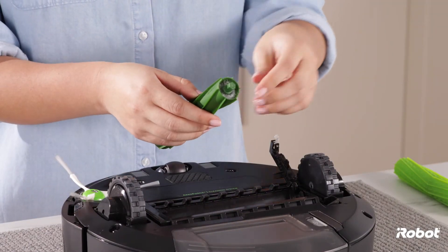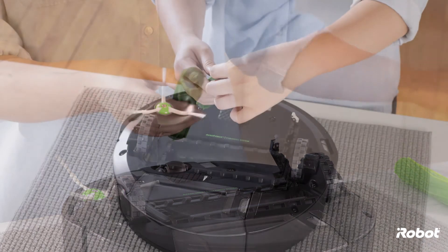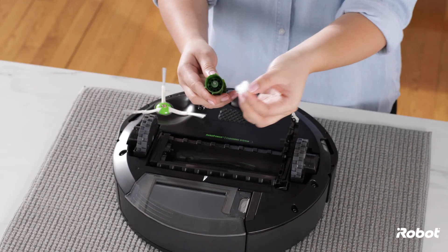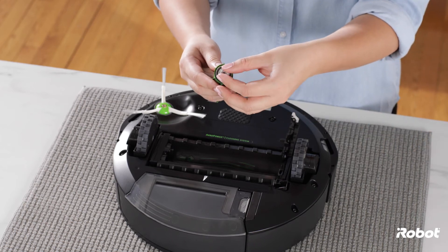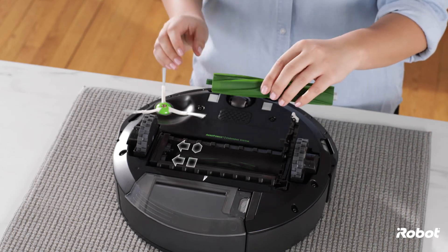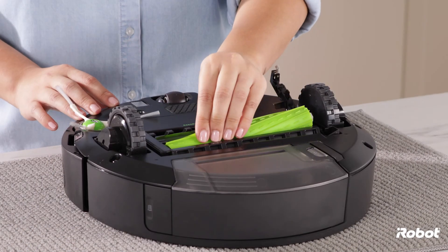Repeat this process for the second brush. Replace the bearings onto each brush. After cleaning, reinstall the brushes making sure the bearings are in place.